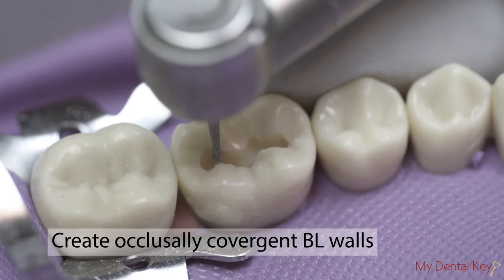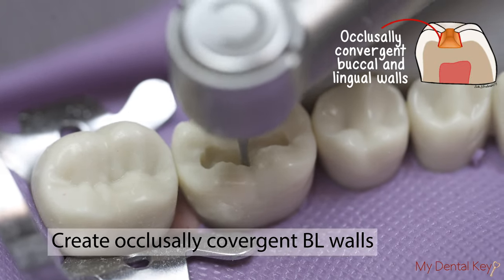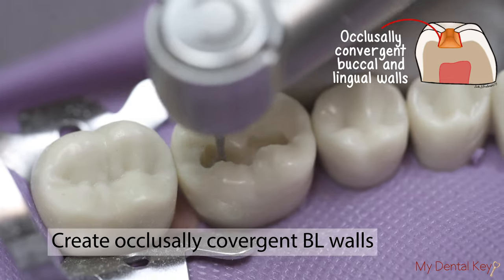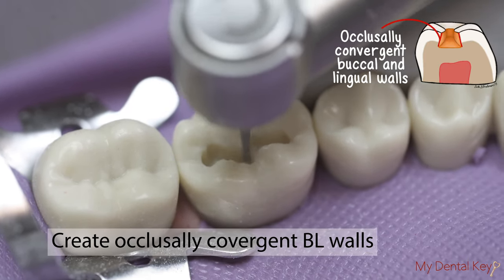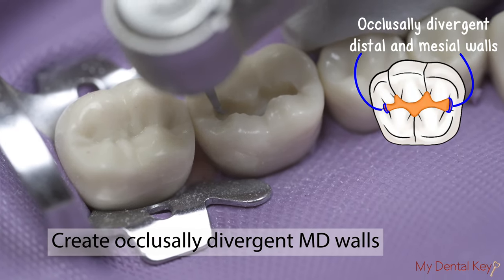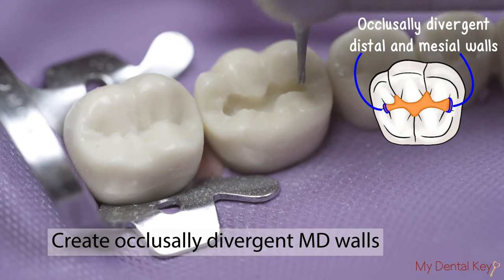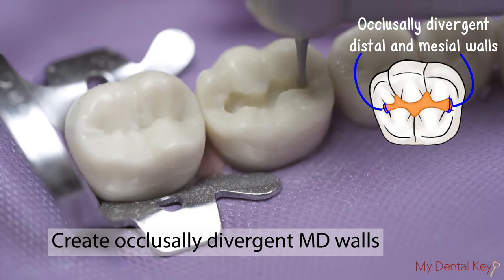Create proper convergence and divergence of the preparation walls. Pear-shaped burrs should help create the occlusal convergence of the buccal and lingual walls. To do so, make sure the pear-shaped burr is oriented perpendicular to the pulpal floor. To create mesial and distal divergence, lean the burr towards the marginal ridge, about 5 degrees tipped, to create this divergence occlusally, and brush upward with light, gentle strokes.